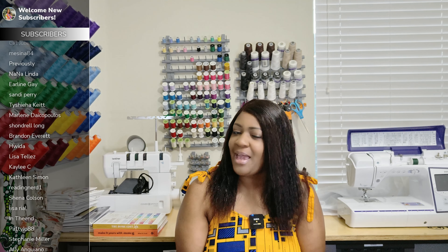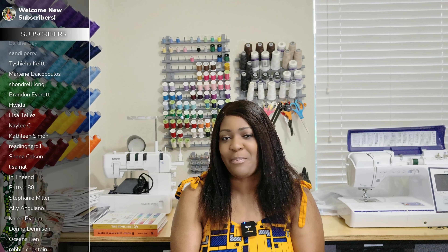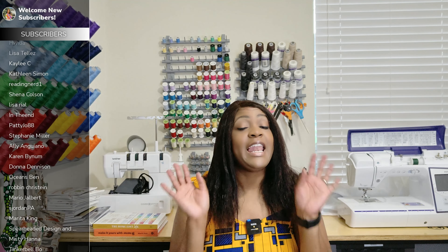A year later, you may not be able to find them. So that's why I'm picking them up as they become available.